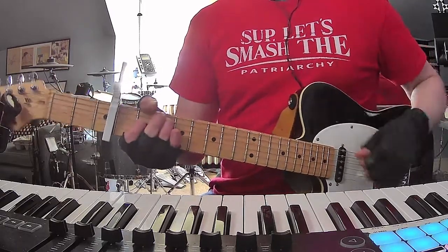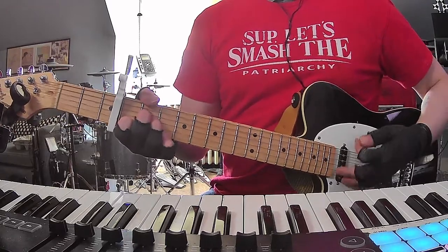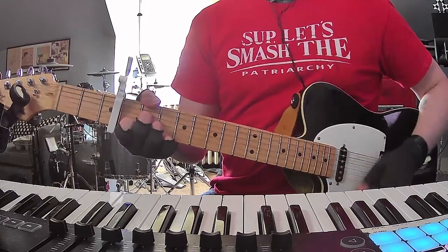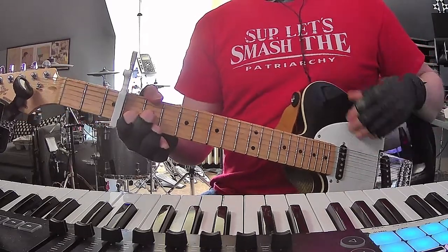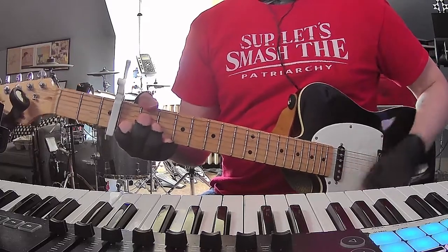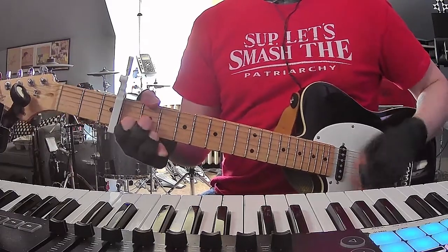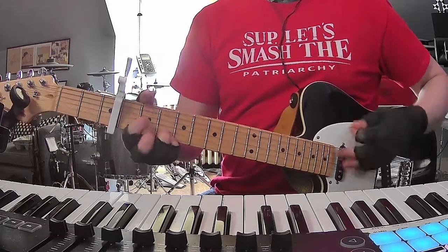The pre-chorus is going to end with A minor 7 to D dominant 7. And then when the first chorus comes in, it's basically the same progression again — A minor 7, D dominant 7. Then you've got your G and you're going to walk down.